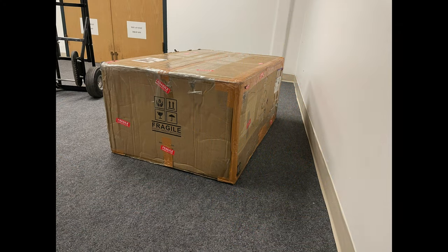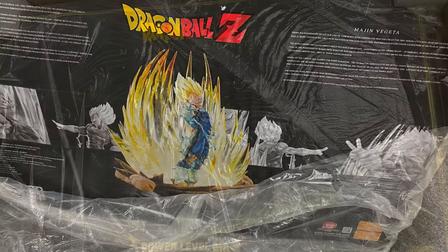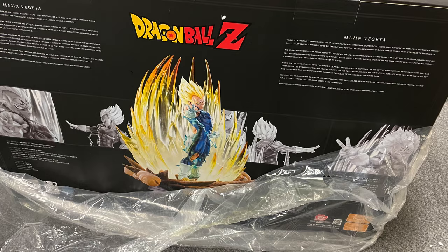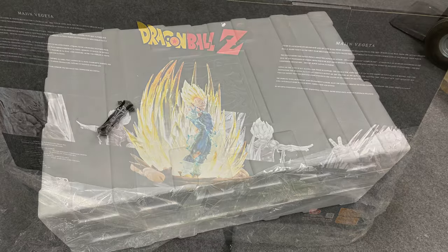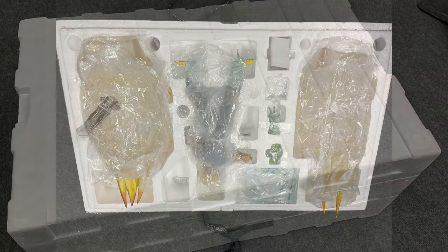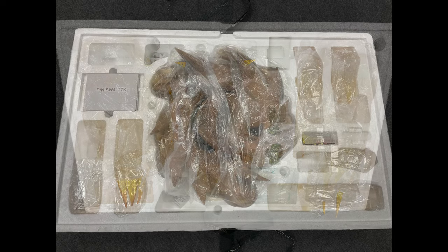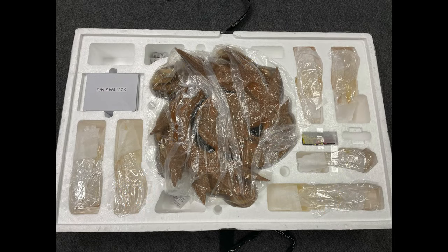An absolutely giant box — it wasn't as heavy as it should be for such a big box. It had a pretty decent art box, not only on the top but the fronts and back also displayed the statue, and some history about the character and the company. Standard foam, two layers, all packaged extremely well — especially when you consider I bought this second hand — so nothing was damaged.